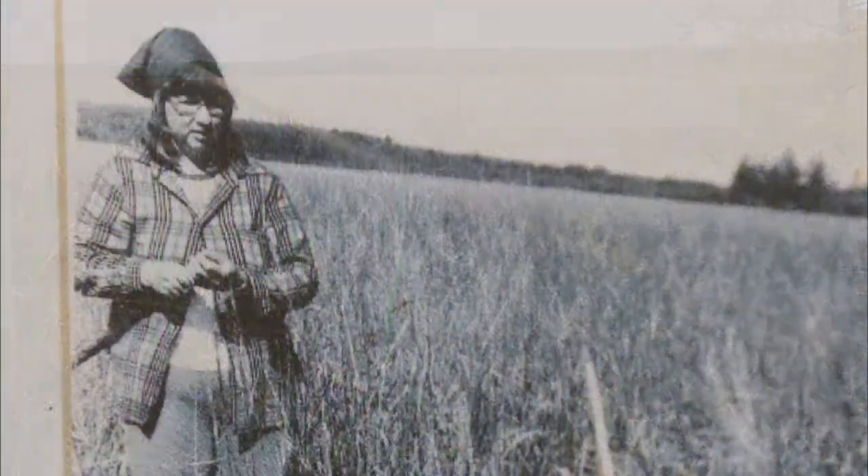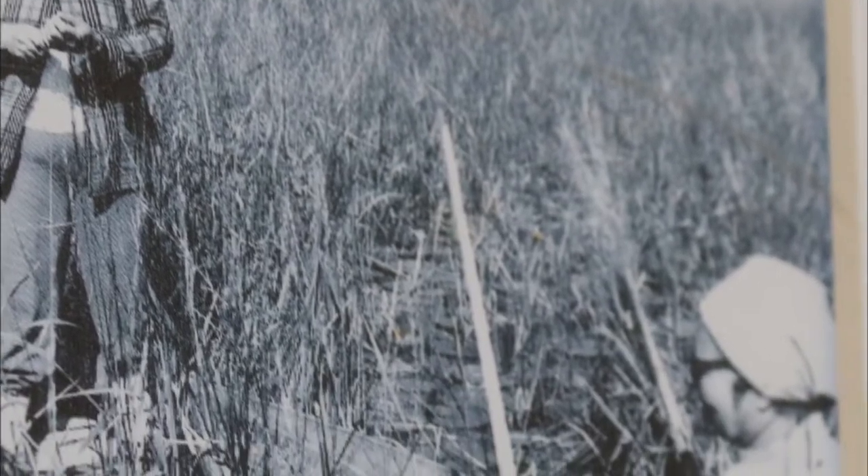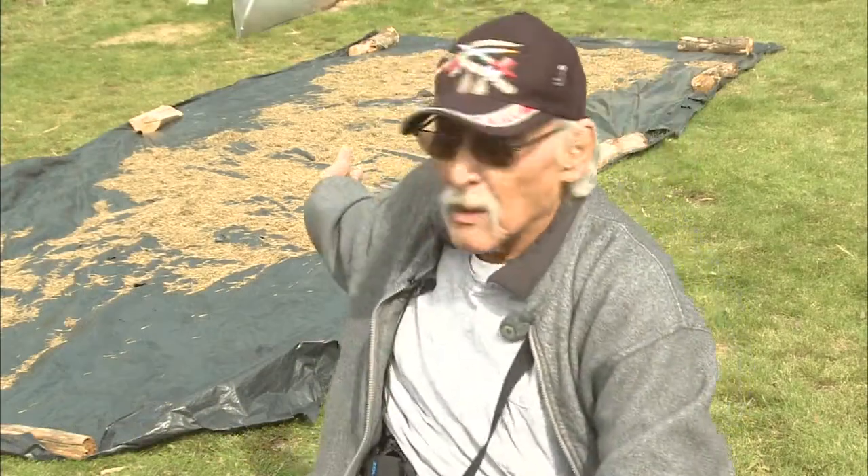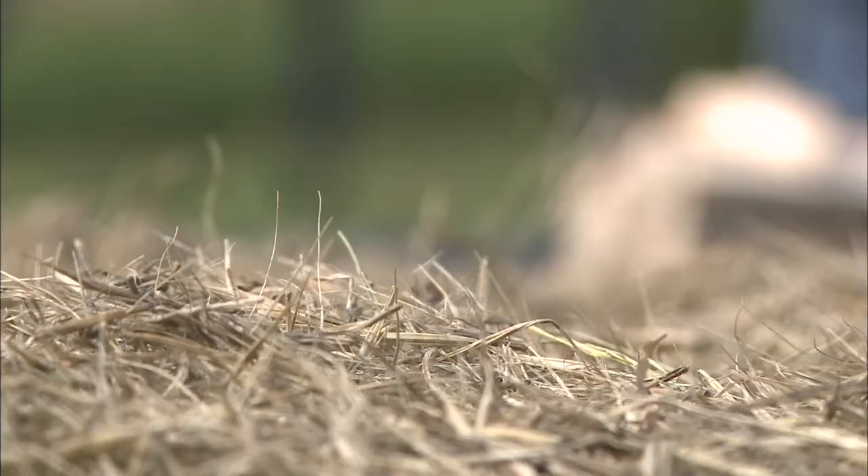I go out on the water and knock rice in a canoe with these two cedar sticks. Somebody pushes the boat along and we just keep pushing it in until we get behind me here — all kernels and tops of it.